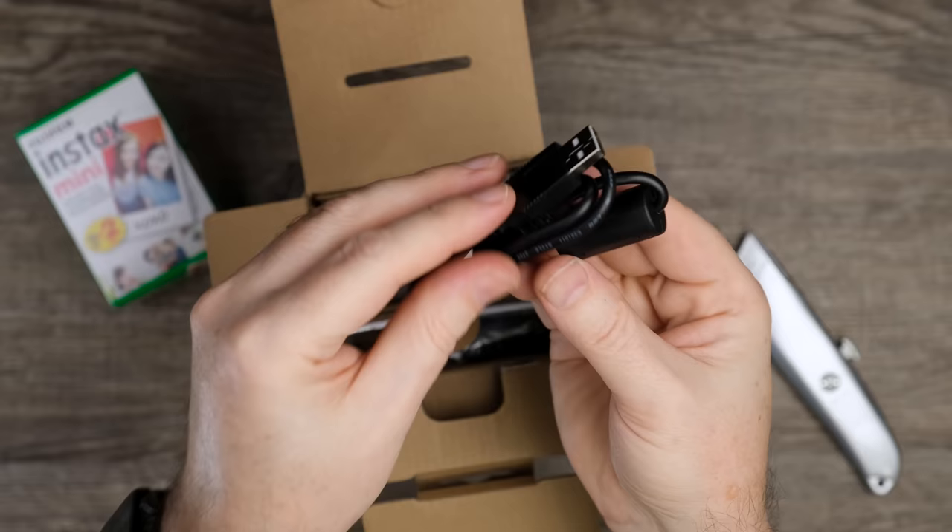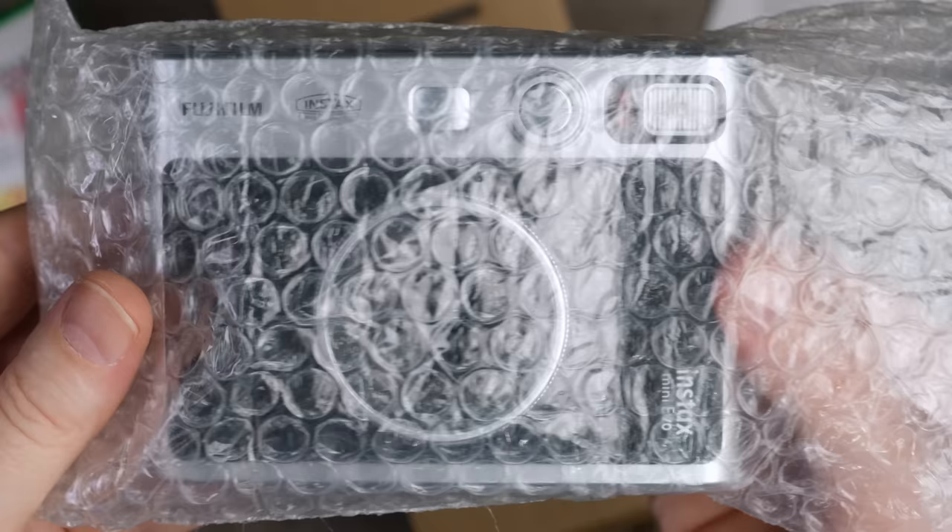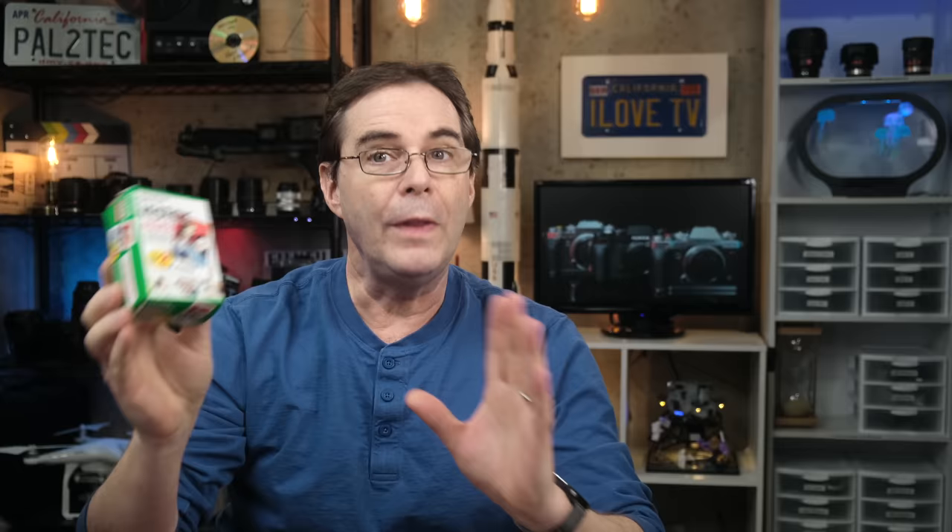Right inside the box, you get a USB Micro-B cord to charge the camera, a small strap to attach to the sides, and the camera itself. One thing to note: you do need to purchase the film separately.